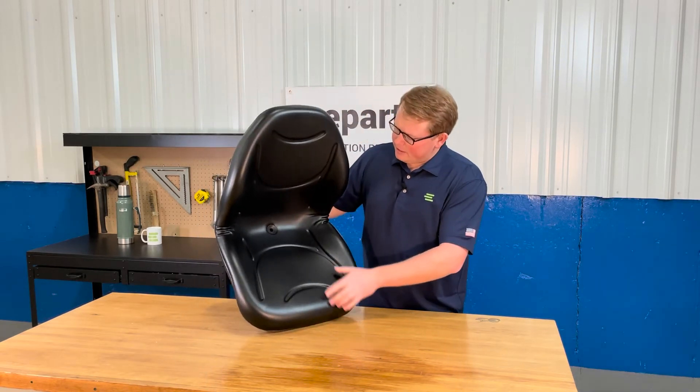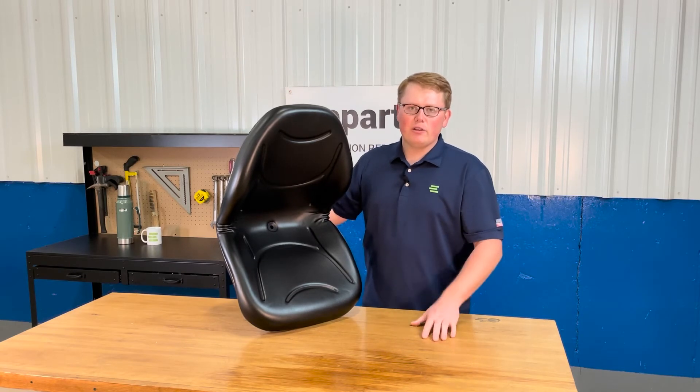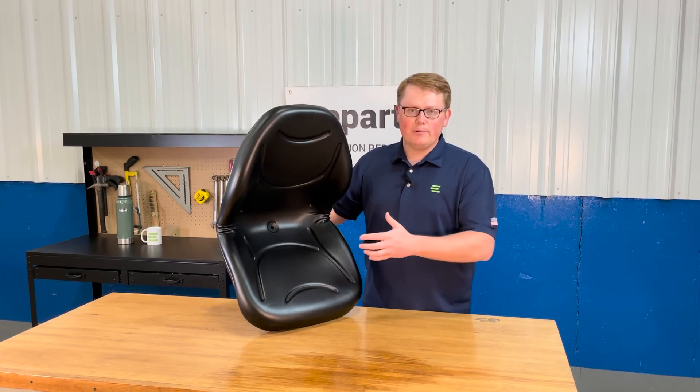On the bottom side of the seat here you'll see that we do have a drain hole included. That way any rain water or snow melt is getting wiped away — you're not sitting in that water and it's also not pooling up and getting your seat moldy.